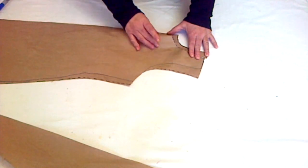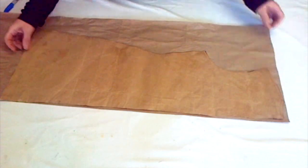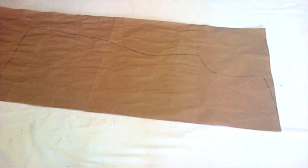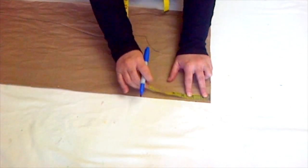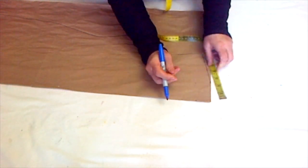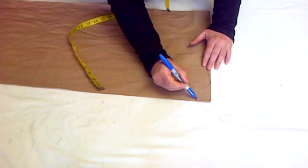That extra fabric won't give you much gathering — just an extra half inch. If you want more gathering, go more than one and a half inch. Now I am tracing the back of the shirt, and after tracing I'll draft the neckline, going one and a half inch down and two and a half inches wide. After drafting the first line, I'll again draft another line one inch apart.